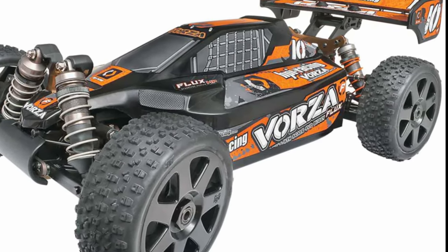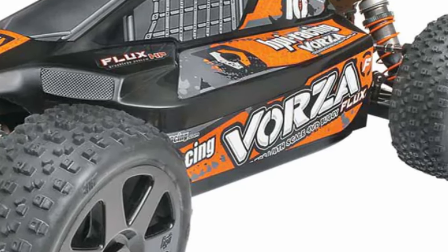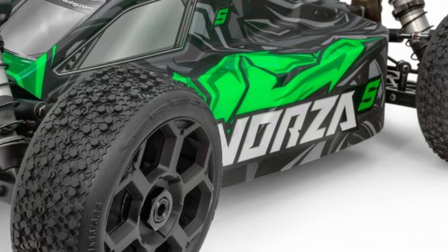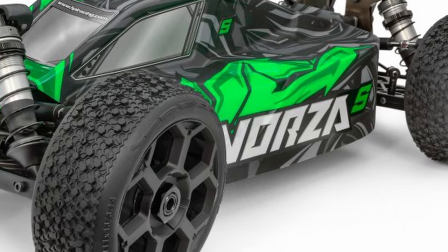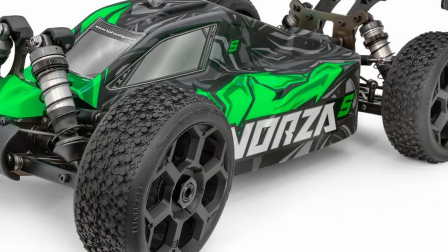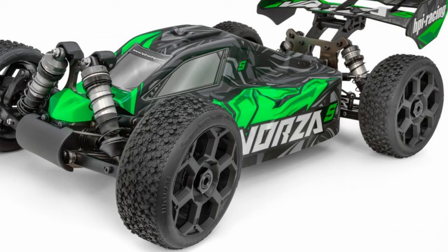For years, the HPI Vorza buggy was a go-to car for nitro and electric bashing. It was fast, durable, and a lot of fun. Now, hot on the heels of their Truggy release, HPI is releasing a new version of the Vorza buggy. Can this new buggy live up to the reputation the old one had? Stick around, we're going to take a closer look.